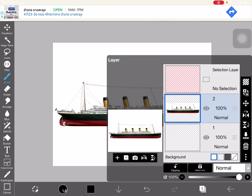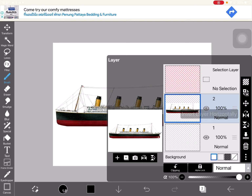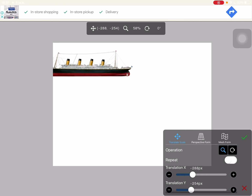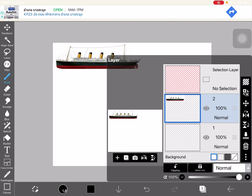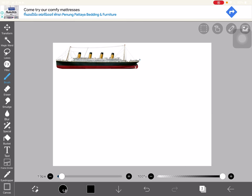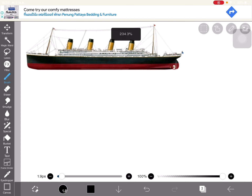Now my hardest decision — what orientation should it be? This one, of course. All right, let's make it a reference layer. All right, so I must start drawing.